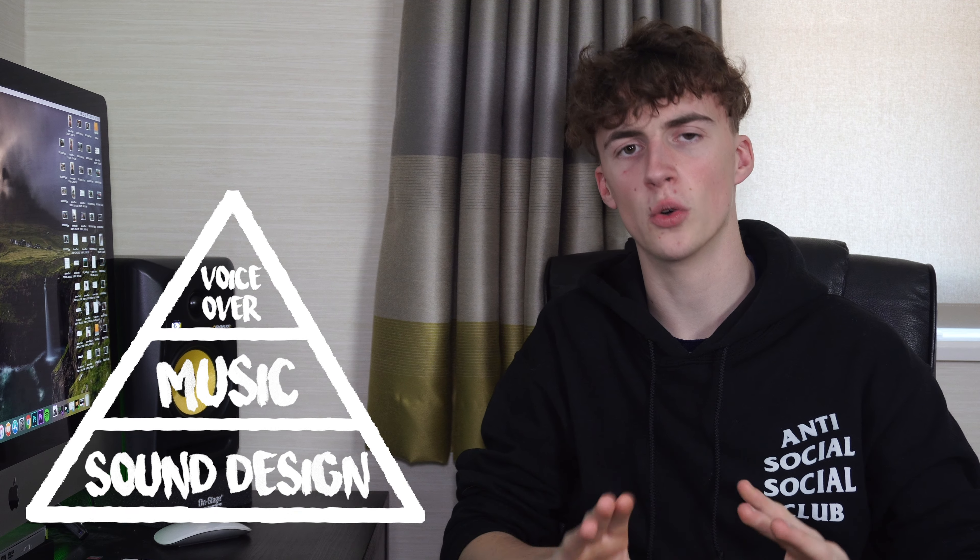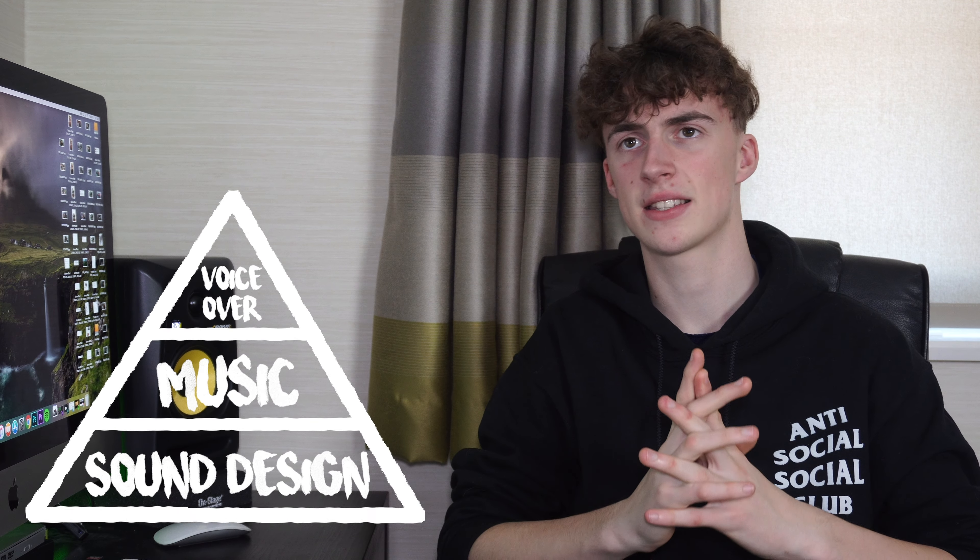If we look at sound as a whole, the very top of the triangle is voiceover. That should be right at the top — it is the main message you are trying to get across to your viewer, like a voice in the background of a short film. Moving down, the second block is music, which sits just below the voiceover to guide your video and help it flow. Without music, there would be absolutely no flow. But the foundation — the first building block of it all — is sound design. This is the big one, and without it, anyone watching your video can instantly tell something is missing.